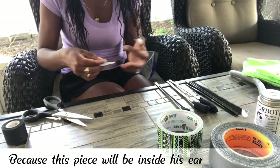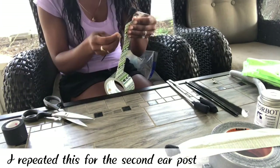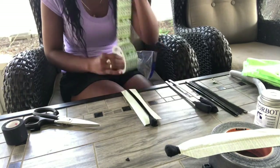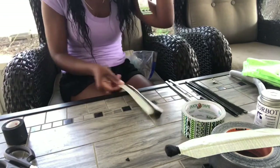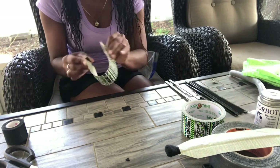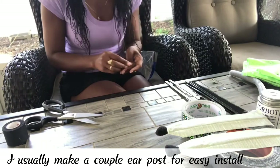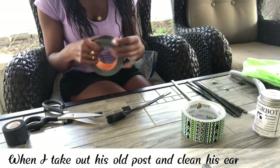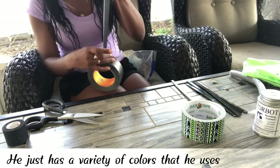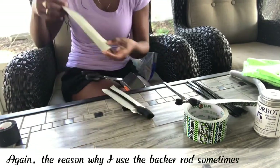Then I place another piece of duct tape covering the zip tie, making sure to leave the sticky side exposed. I press both pieces of duct tape together, then bend it a couple times. Next, I taper the base of the duct tape so it doesn't irritate his ear, because this piece will be inside his ear. This way it's a lot more comfortable to wear. I repeated this for the second ear post. No preference on the duct tape — he just has a variety of colors that he uses. This one we call his tribal tattoos.